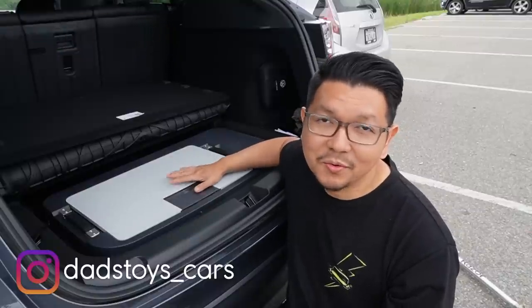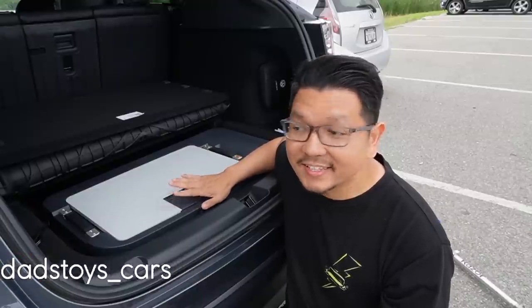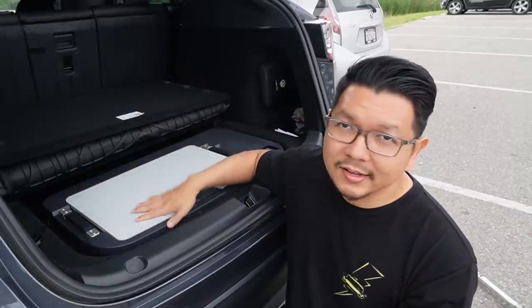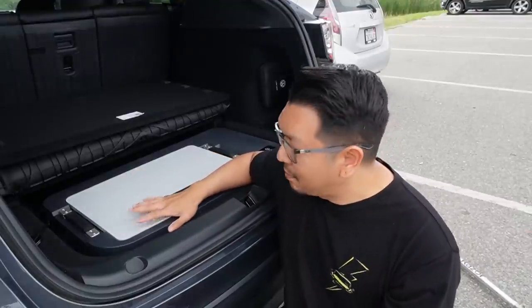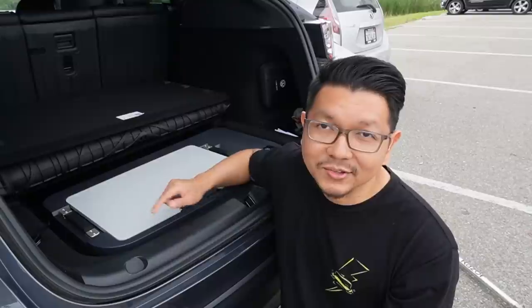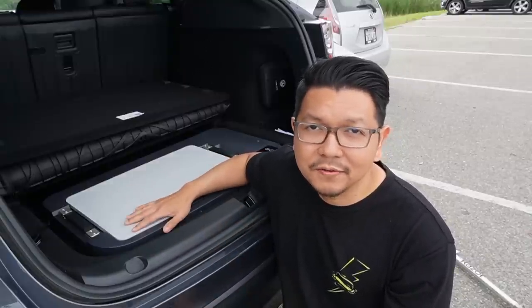Hey guys, Paul here, welcome back to the channel. Today I have a really cool special product to share with you: this is a sub-trunk refrigerator freezer from ACO Power. It's perfectly fit inside the sub-trunk underneath in the back of your Tesla Model Y. Usually you use this for extra space, but now you can use it to put a refrigerator and freezer in there. In today's video I'll show you what comes in the box.